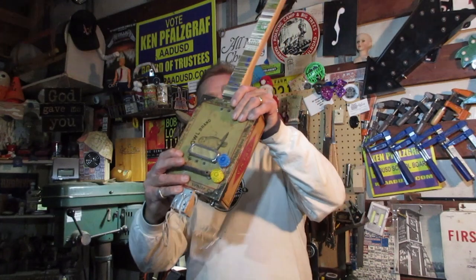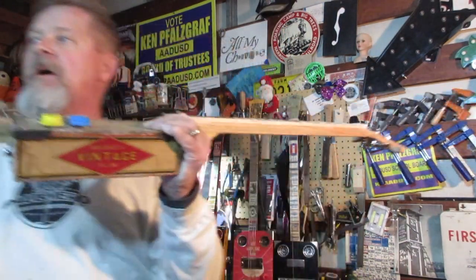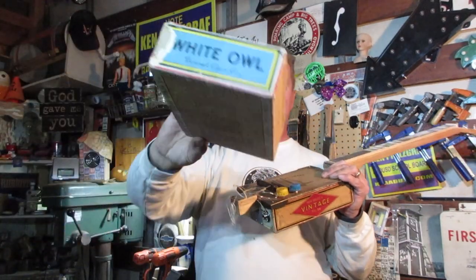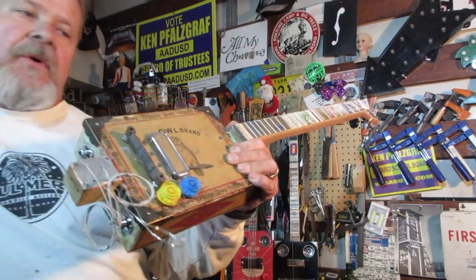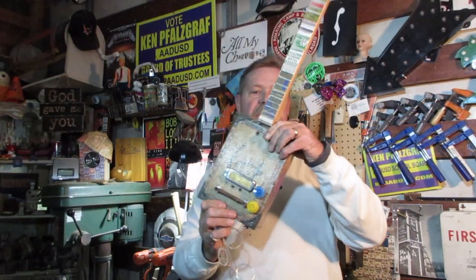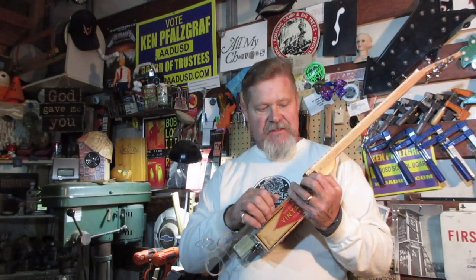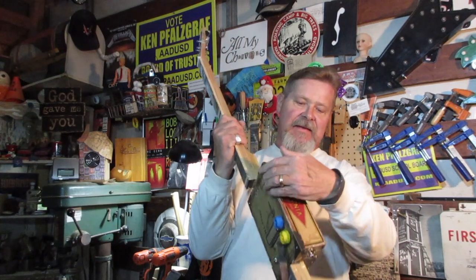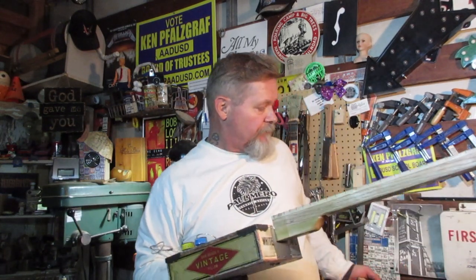Remember this? I've been working on it for a couple months. This old vintage White Owl box started off looking pretty shabby, but I did a couple episodes where I reinforced it, did everything to make it perfect. And then, guess what — when I started bolting the neck through and stuff, the box came apart in spite of all the reinforcement I did, in spite of everything.